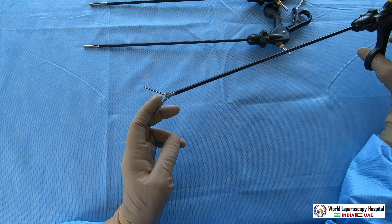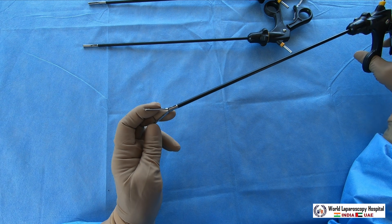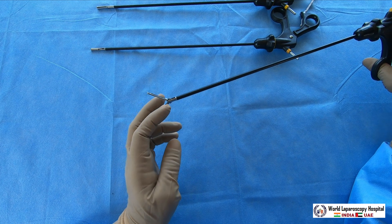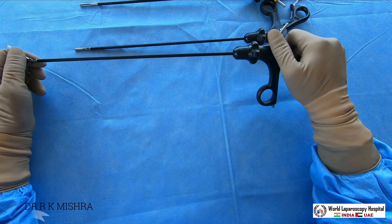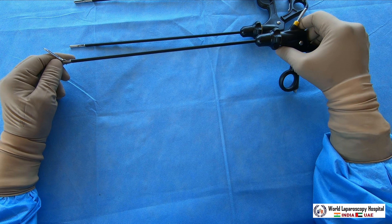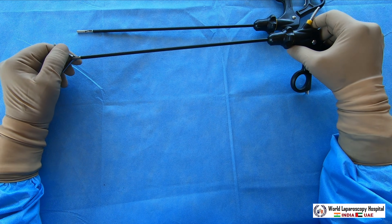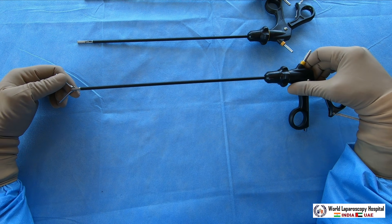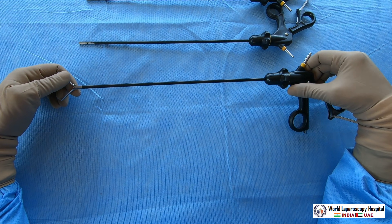This grasper should be used first in laparoscopic surgery because when you handle the fallopian tube or bowel it will not cause trauma. The bigger the jaw, the less traumatic it will be — that's why some atraumatic bowel graspers have much bigger jaws. Laparoscopic instruments come in three sizes: 20 cm, 28 cm, 36 cm, and 45 cm. 28 cm is generally used for pediatric surgery, 20 cm for junior pediatric, and 36 cm for adults.